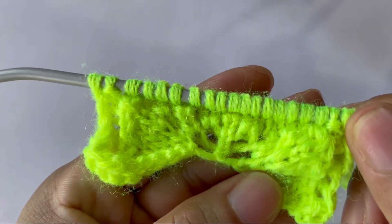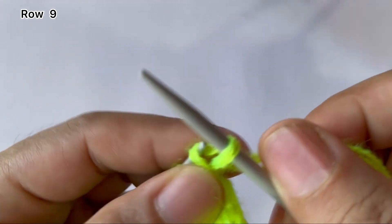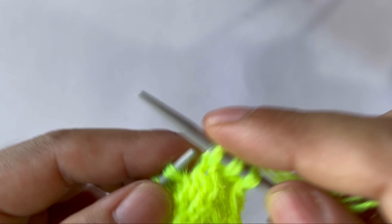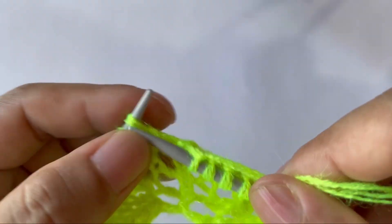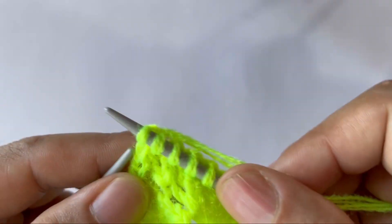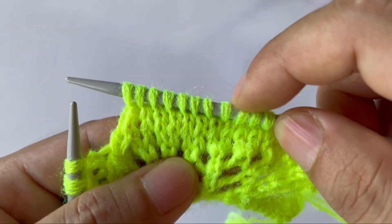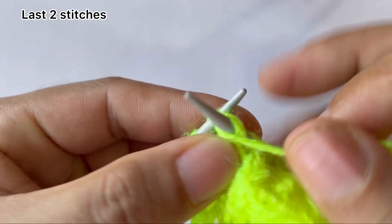Row nine: knit your edge stitch through the back loop and start the repeat. For the repeat pattern: purl one, knit fifteen. That's the repeat: purl one, knit 15. Your last two stitches: purl one, knit one.